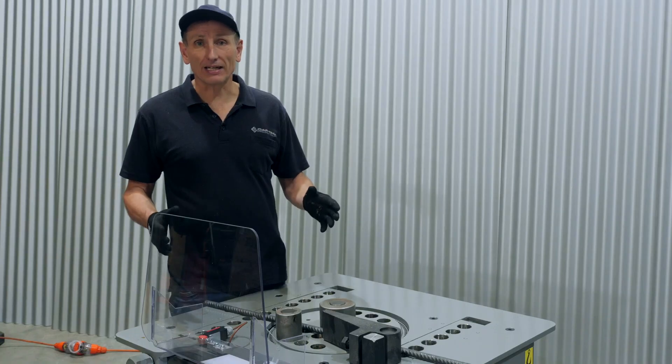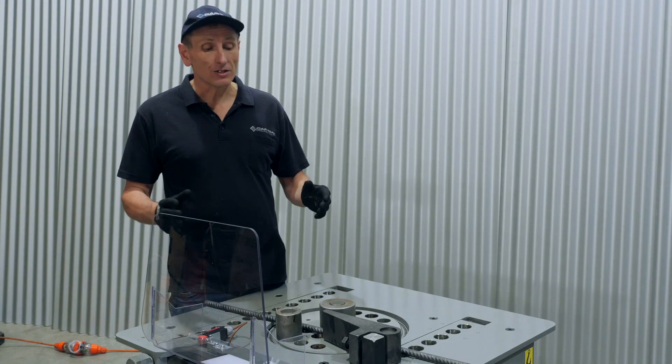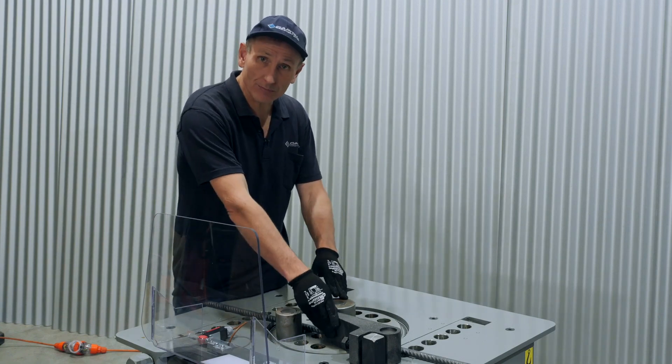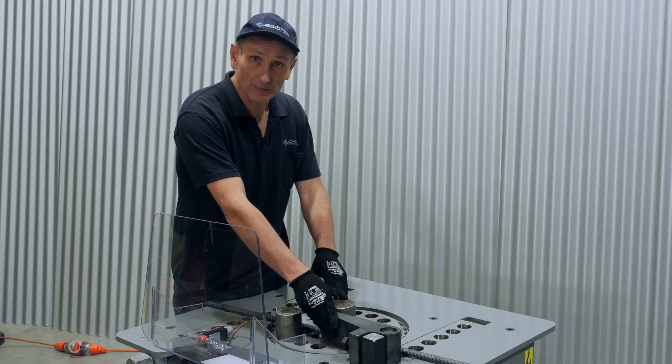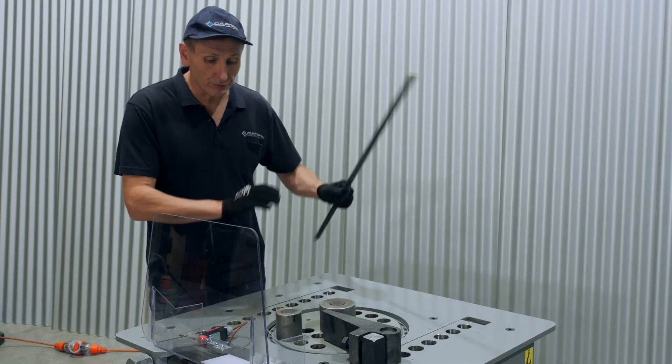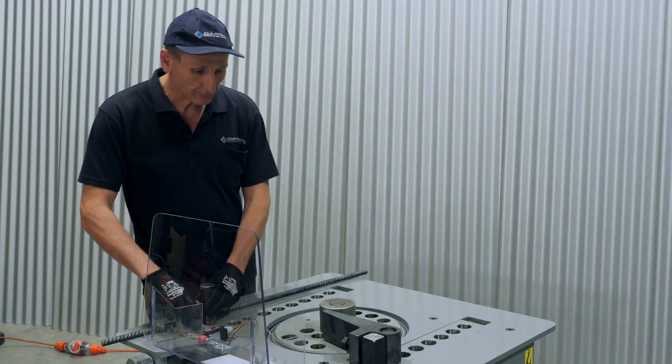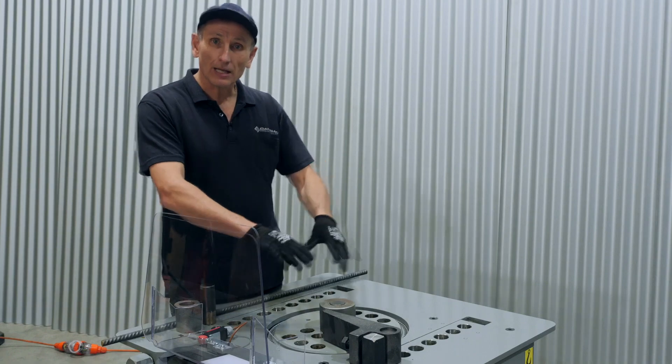When initially setting up the machine, it is important to do a dry run just in case the table rotates in the wrong direction and crashes into the squaring arm, causing damage. So we'll remove the outside bush here so the table can rotate and we can test some programs first before we get started.